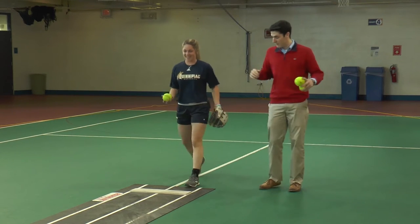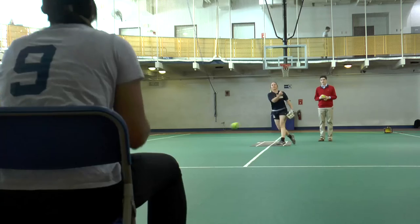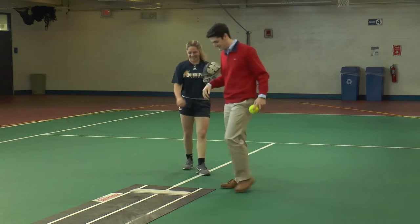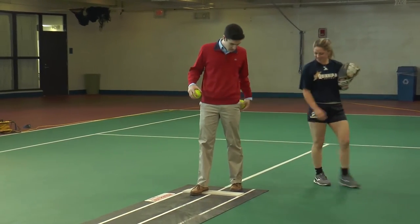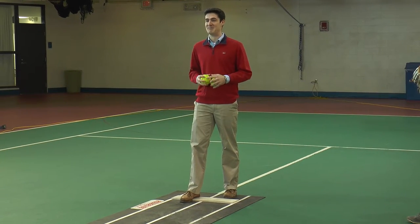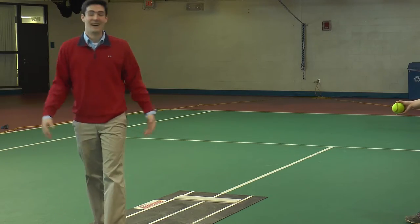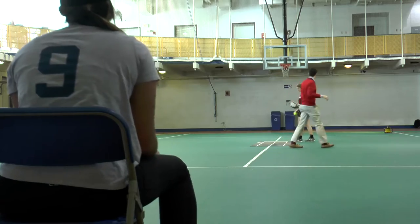Casey demos the pitch first and Matt tries to copy her. After his first attempt, Matt notes it was a bad strike while Casey gives feedback. They agree to try again, and Matt asks how his back foot looked.